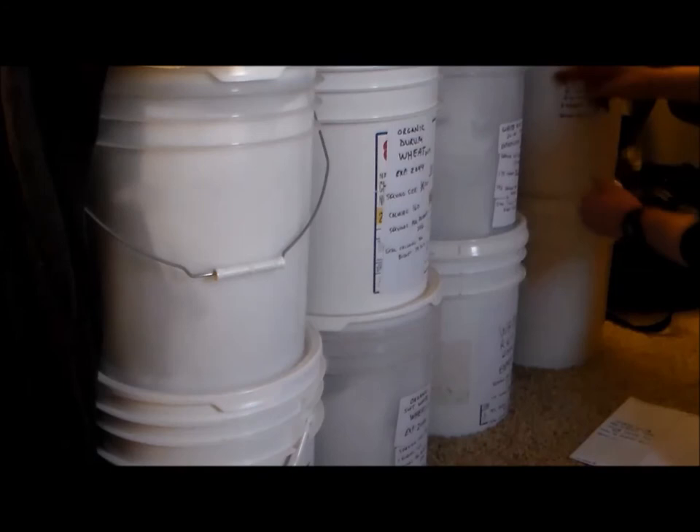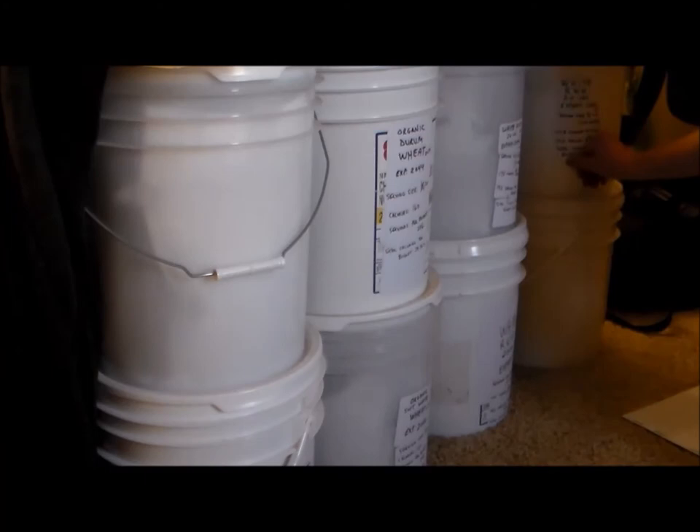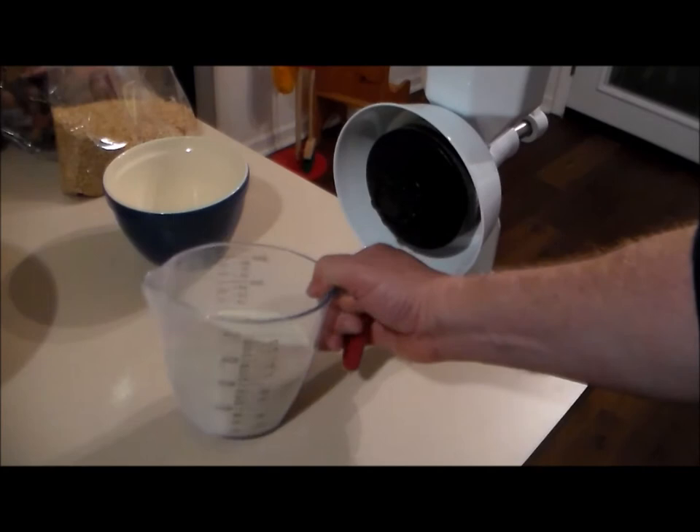You may ask why you can't buy bread at the grocery store made from einkorn wheat. It's my understanding that since this isn't a hybrid wheat, it doesn't last as long on the store shelf once it's been ground or milled and the shell has been broken.